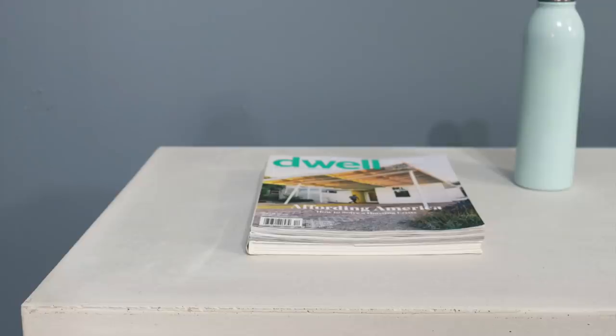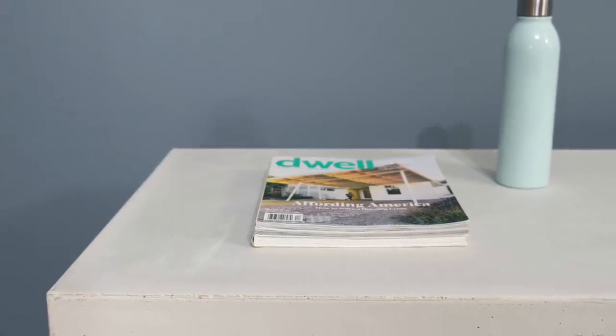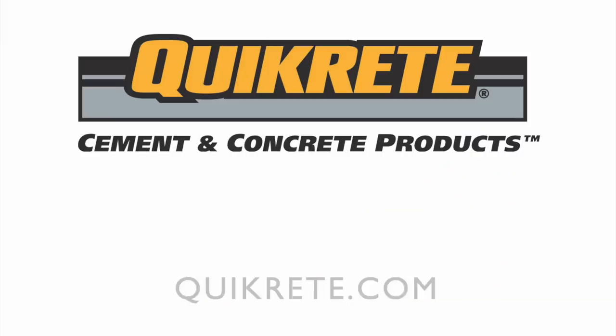Check out some of our other videos and don't forget to subscribe to this channel if you haven't already. Thanks everybody. And if you want to learn more about the concrete products that I use, go to Quikrete.com.